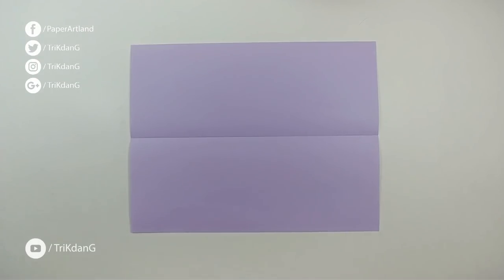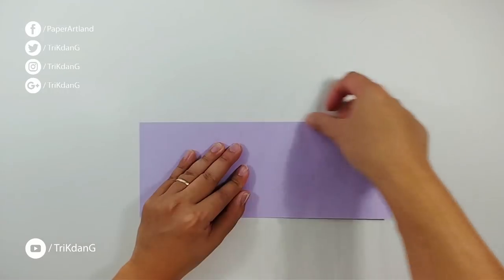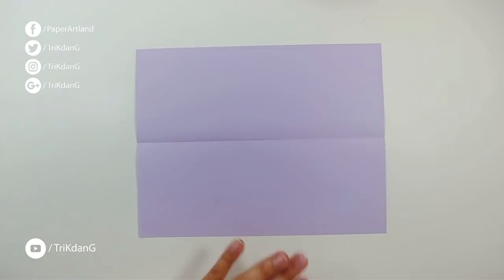Now I will fold the paper in half. As you can see, a center crease is here already — I just fold it to show you the first step. So just fold the paper in half, that looks perfect. Flatten it down. Now from this top edge, fold it diagonally to this side and to this side as well.